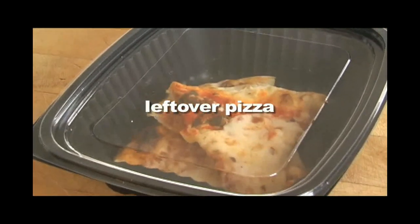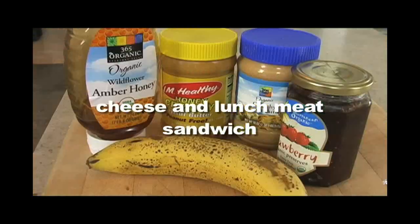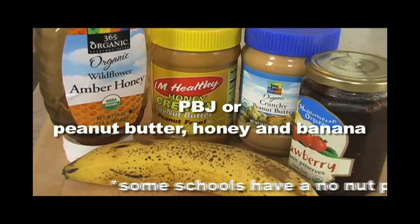Leftovers are great, especially pizza. A classic cheese sandwich is a favorite, and so is peanut butter and jelly or peanut butter, honey, and banana.